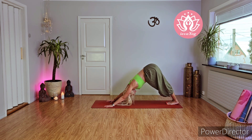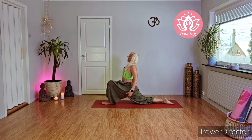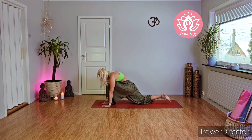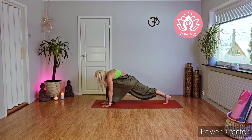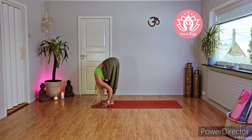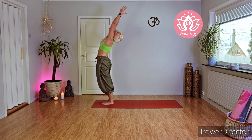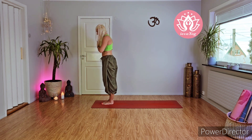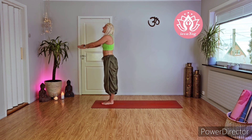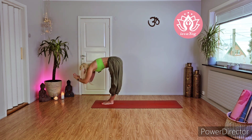Inhale send your right leg back, knee on the ground, roll your shoulders back, look forward or up. Exhale palms on the ground, activate your right leg and send your left leg back — feet together, mountain pose. Inhale and exhale — knees, chest, and chin on the ground. Inhale half cobra, exhale back for mountain pose. Beautiful! With inhale bring your left leg between your palms, roll your shoulders back and push your hips down.